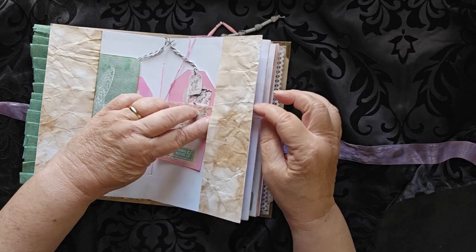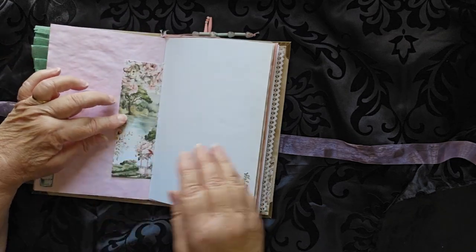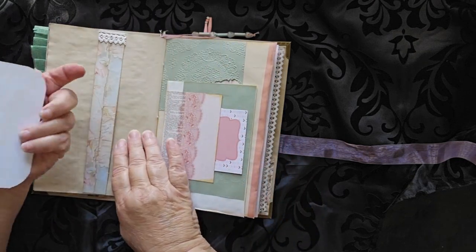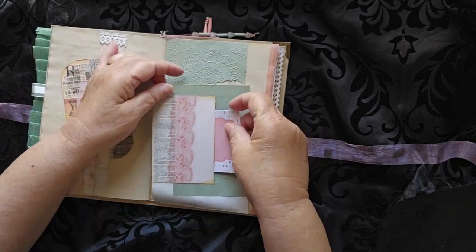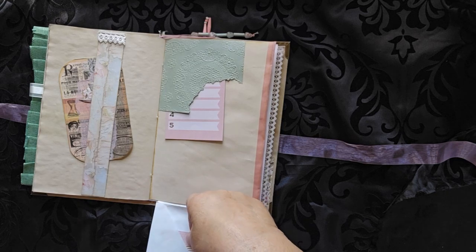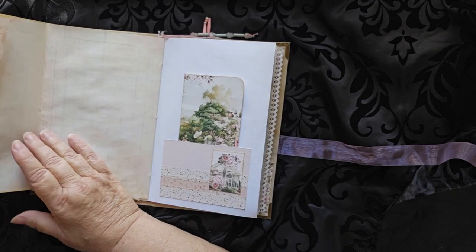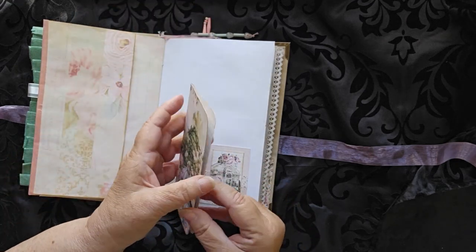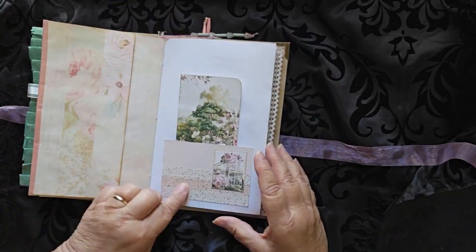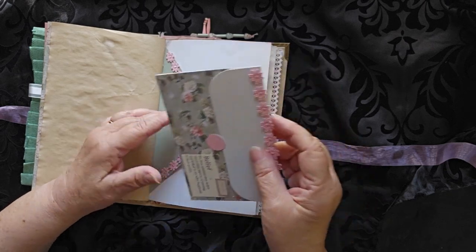There is another tuck space up under here, so this one's kind of cool because it opens this way. A little bit more space here and, as you can see, lots of places to write and sketch. This one's fun — you have a journal pocket here, you bring it down and there's another pocket up underneath there. But this is an envelope that also has a pocket, so lots of places to keep your photos, receipts, and little pieces of ephemera. There's another little journaling spot in here, and you can also use this to journal on — or even right on the doily.